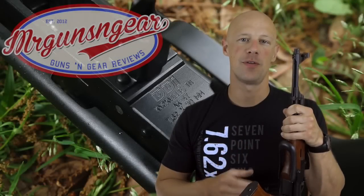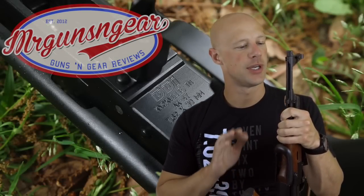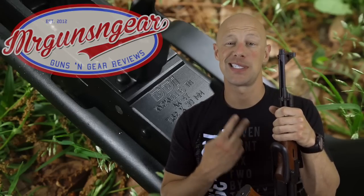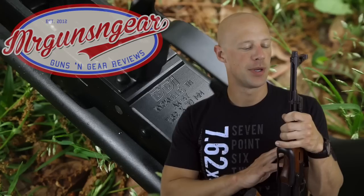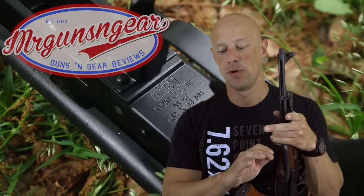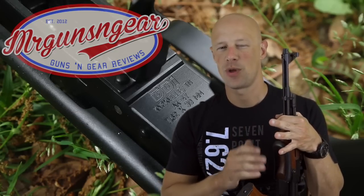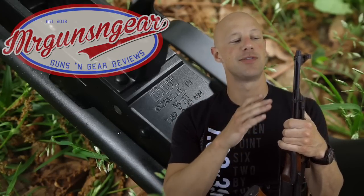With any AK rifle, reliability is one of the top priorities. This one has just over 500 rounds through it with one malfunction — it was actually the second round I ever chambered; I don't know if it was a break-in issue, but it's been 100% reliable ever since. We've fired Wolf hollow points, Wolf full metal jacket, Yugoslavian M67, and a few other rounds through the gun.